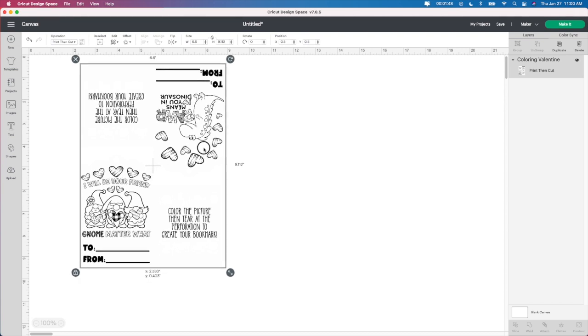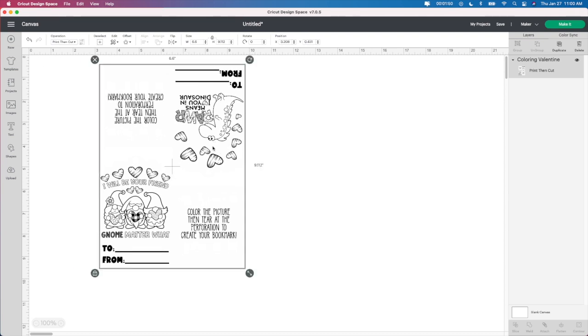This is the easiest, simplest way, and I will leave the link down below to where I purchased this from. Like I said it's $2 and you do get two images. I love it because that's all I had to do. Just change the size — you can change the color if you want, but the purpose of this is for the kids to color, so I just leave it black and white.